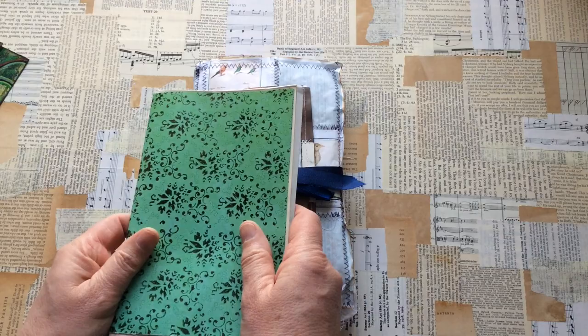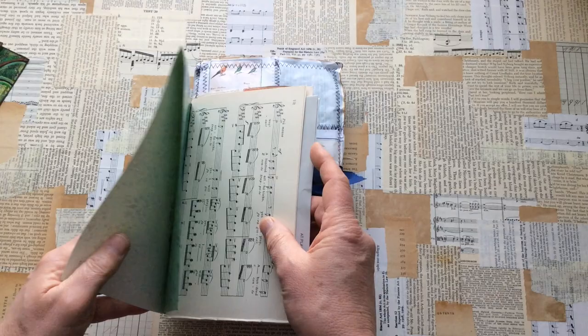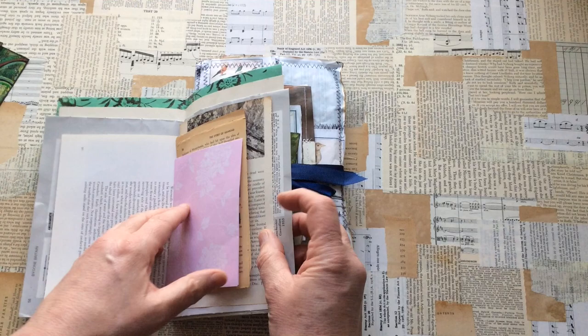Is this journal pages? Yes, I think this is journal pages. It's funny because I've just finished filming the contents of my journal signature box, so I'll be adding these to it. Thank you for these — I'm always happy to use papers and pages.